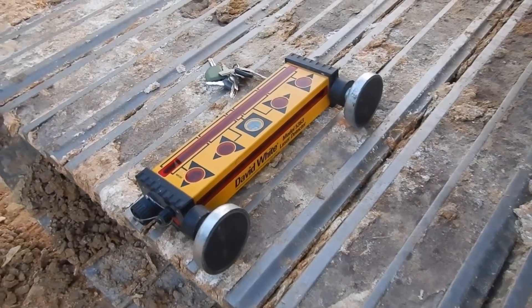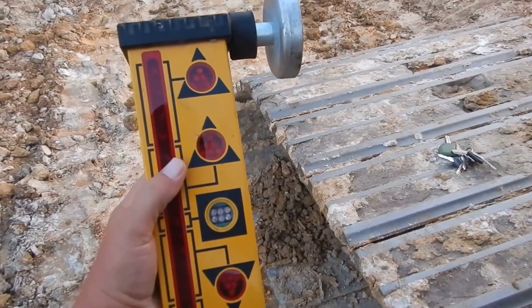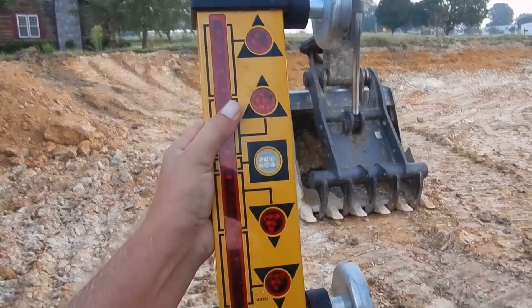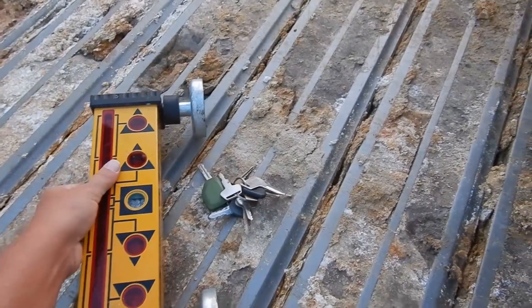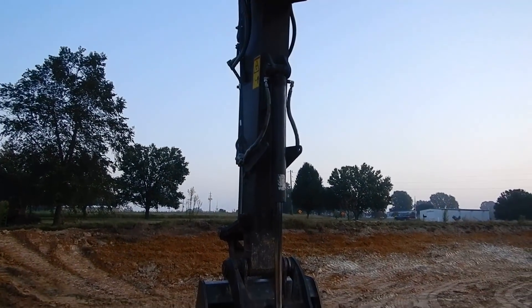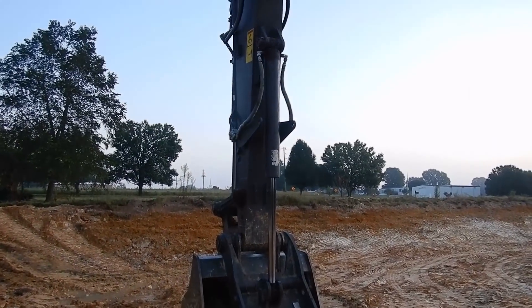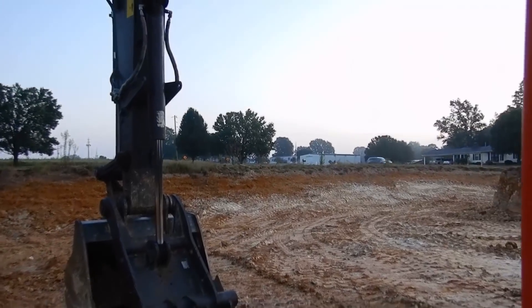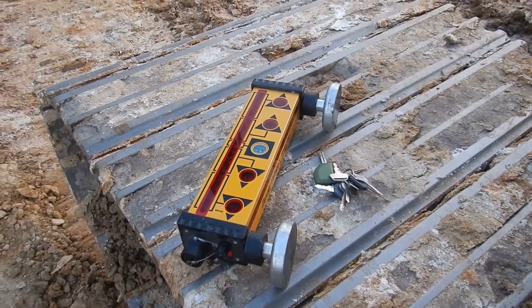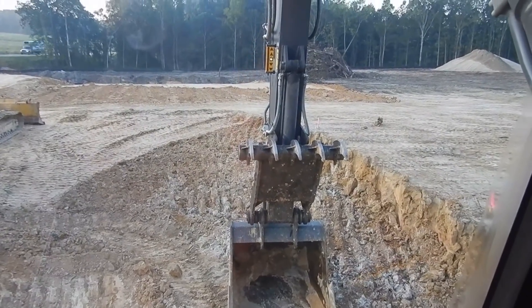We're moving up into the 21st century now. Charlie let me borrow his magnetic receiver — he was up here working on a job and was nice enough to bring his magnetic excavator receiver, so he let me borrow it for the week. I'm going to get it mounted on the excavator stick so when I'm cutting grade all I have to do is sit the bucket down flat and I'll know I'm on grade. I'll set the laser up on top of the hill, get my elevations, and set that to where it needs to go.